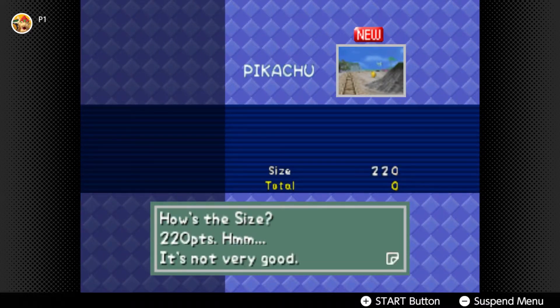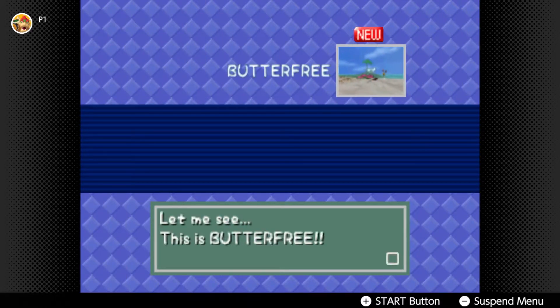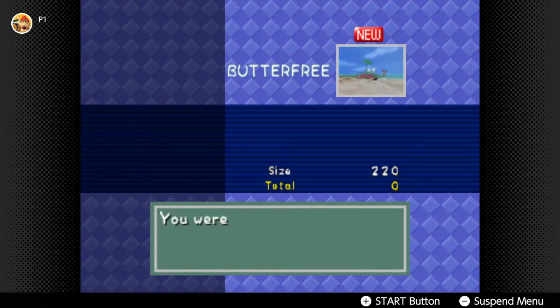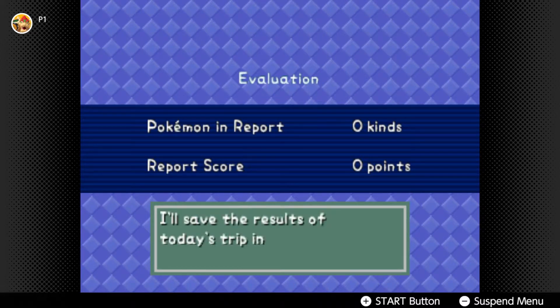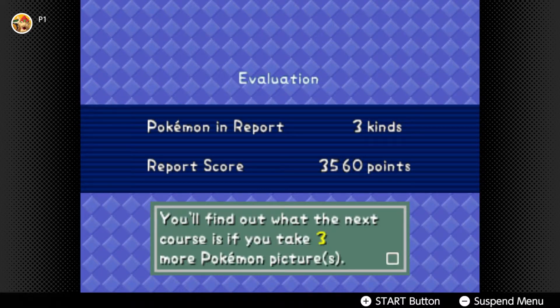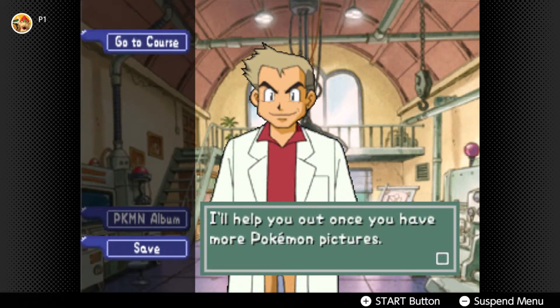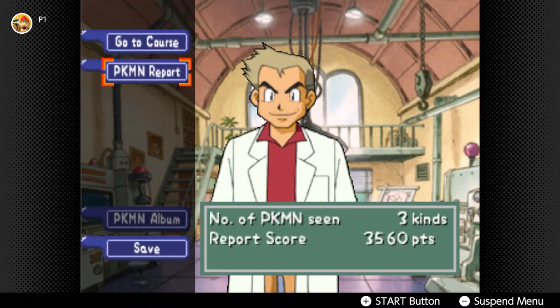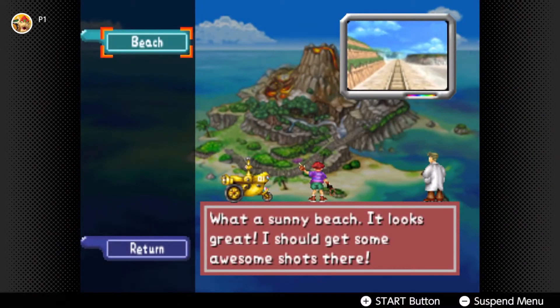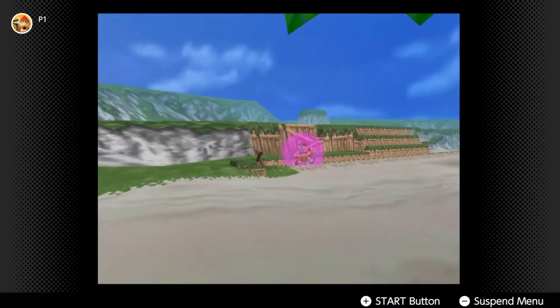Pikachu size - not very good. Butterfree - not very good. Hey, larger shot - that's okay. I'll save the results of today's trip in the Pokemon Report. You'll find out what the next course is if you take three more Pokemon pictures. I saw the pictures taken by Dad - I saved those photos in the Pokemon Report. I'll help you out once you have more Pokemon pictures. Good luck, Dad. We're gonna go to course - should we do another run through the course? Let's go - we'll go through the beach again, see if we can finish off, maybe get some better photos.